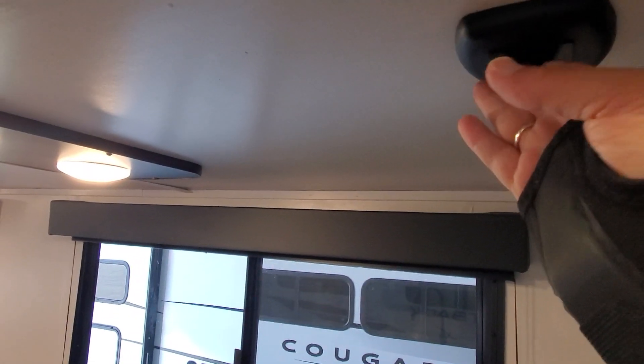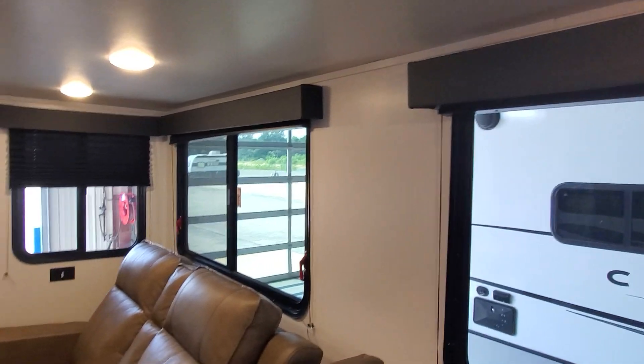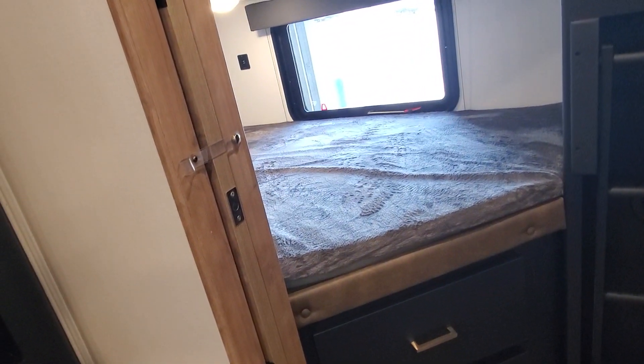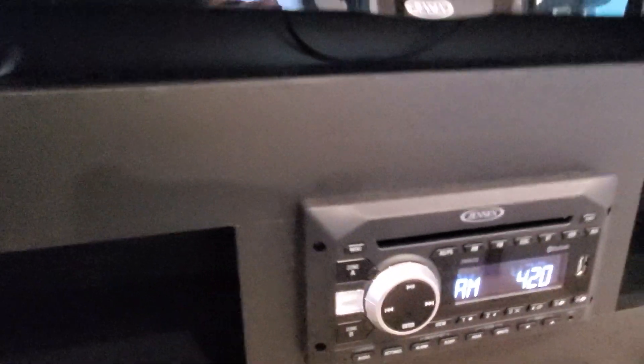LED lights for the booth are up here, and there are touch lights above the dinette. The recliners have pull tabs to kick them out and open. There's another barn door — secure it in the bunk room. There are USB ports, tons of space for the kids, and great storage with a little cubby hole to hide all your goodies.